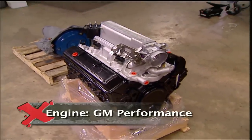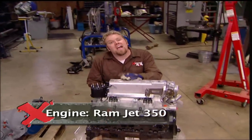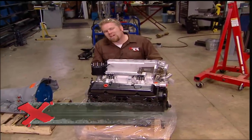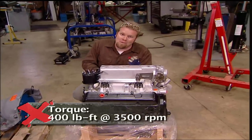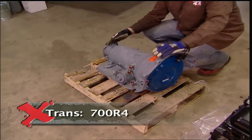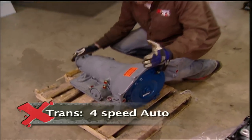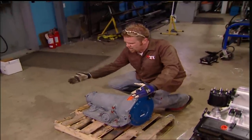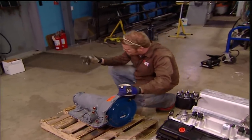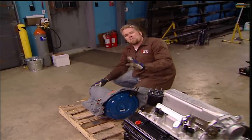We're replacing the drivetrain with a GM Performance Parts Ramjet 350. This will give us the benefit of having EFI out on the trail, which is great when you're off angle, and this 350 will give us a lot more power than we could ever pull out of that Toyota V6. Behind it, we're going to install a 700R4 automatic — a great off-road automatic transmission because it's not very long and the first gear ratio is just over 3 to 1. Behind the transmission, we're going to install a transfer case that's not here yet, but trust me, it's going to be worth the wait.